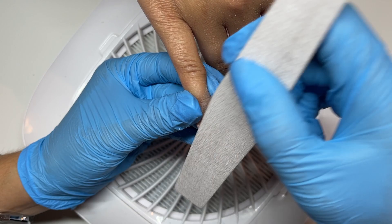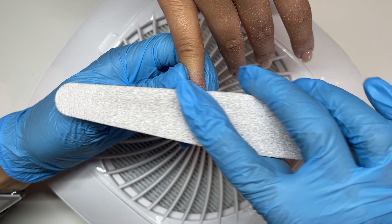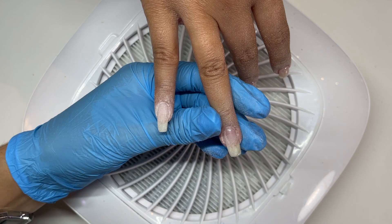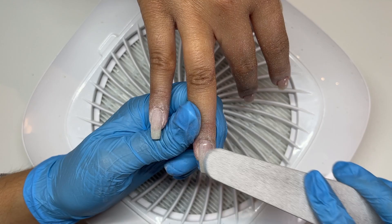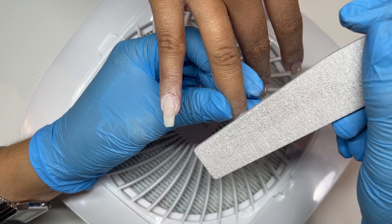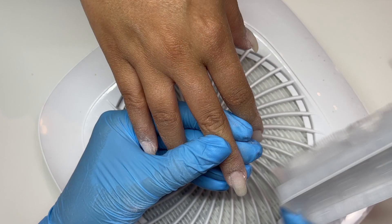Once I've cured and wiped off the tacky layer, I'm going in and just refining the shape a little. The builder gel goes to the right places so there isn't too much refining needed, but I don't want it too bulky. I like to refine around the cuticle area for a smooth transition, starting with the sidewalls first, then rounding everything out. I switch between a hand file and an e-file depending on my mood — right now I'm in a big hand file mood, using the Gel Bottle hand files.